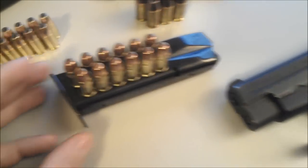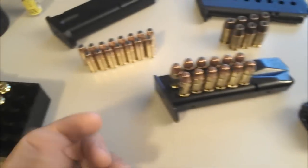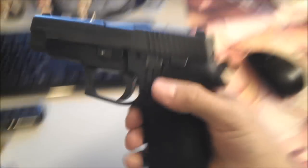The mag holds 12 rounds — that's quite a bit, about 12, 13, 14 — that's three away from the M9. Typical Sig Sauer technology. This is actually based off the Sig 220 pistol.